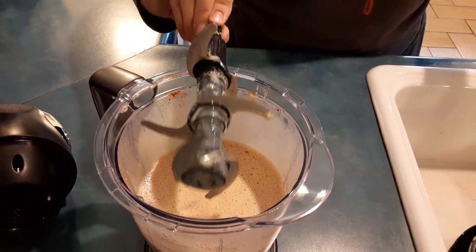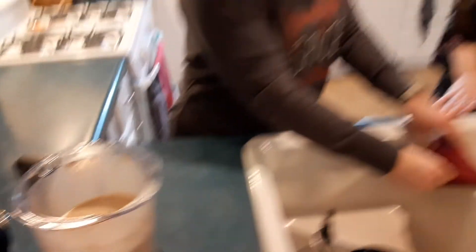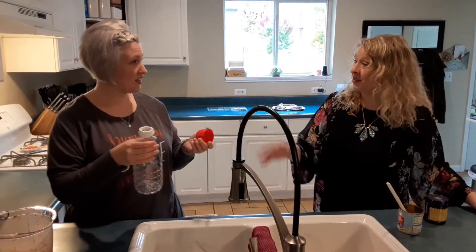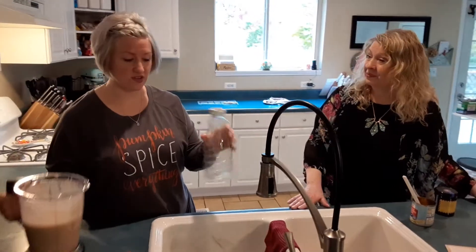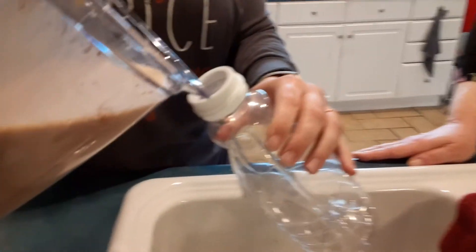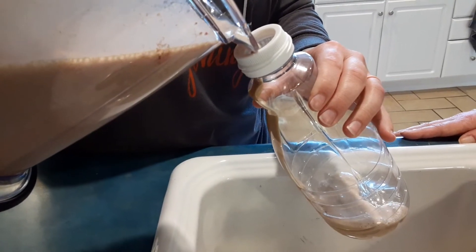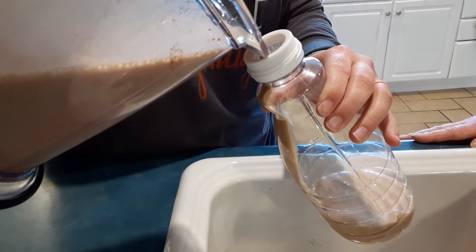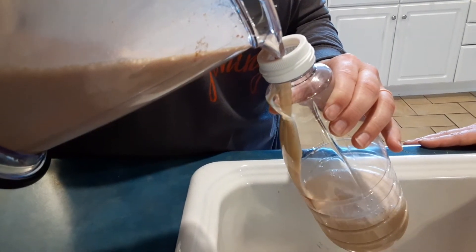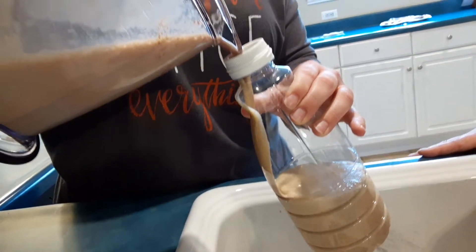I have bought store-bought creamer before, so I saved my containers because they really are the perfect containers to store your creamer in — it's all ready to go. And once you take the label off, they're clear, so you can literally see the creamer and all of your friends would know that's a creamer right away. It's the perfect shape, and if it's in the door of the fridge it looks great.